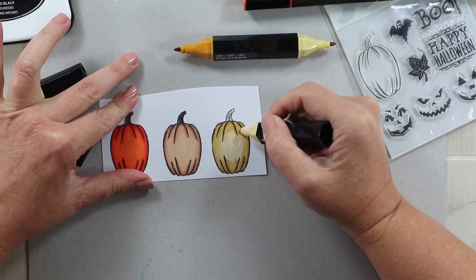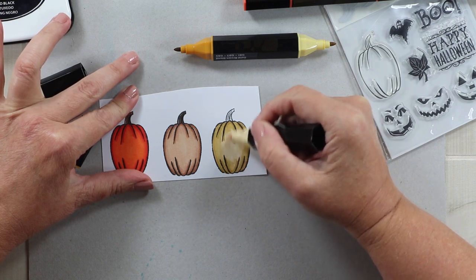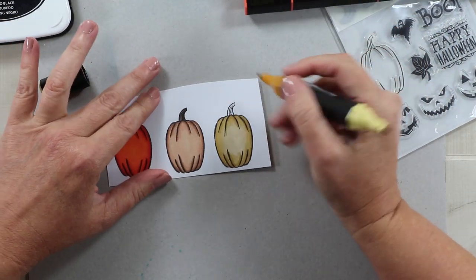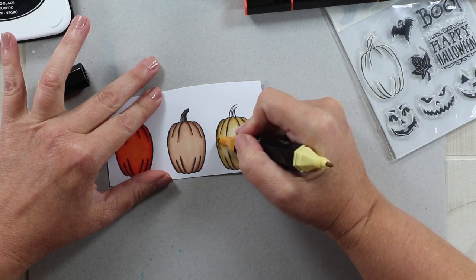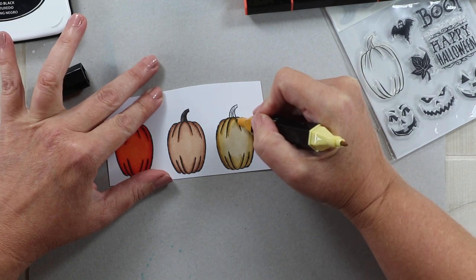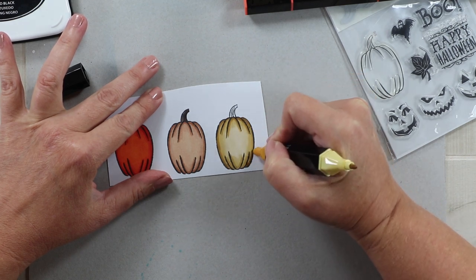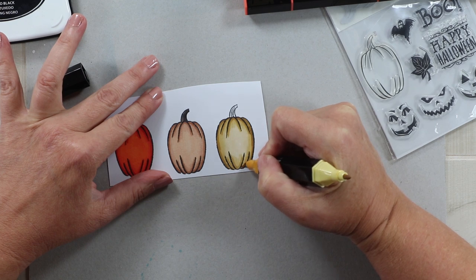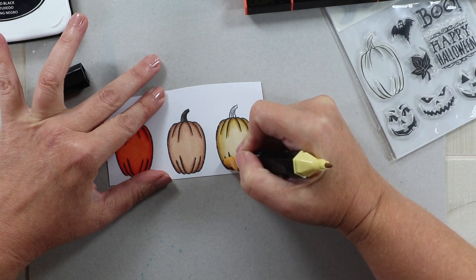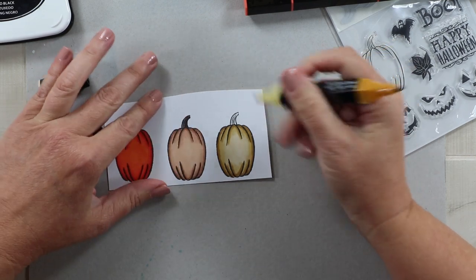I'm using Neenah Solar White cardstock and I found that these markers blend really well on that. I've just gone and laid in that first layer of color, and then I'm bringing in that shadow again. I'm really taking my cue from where the stamp lines are because I think that's where shadow would naturally be, and then a little bit of extra color around the outside to have some depth.